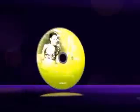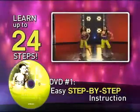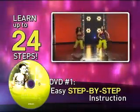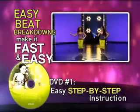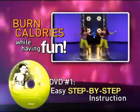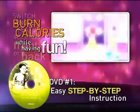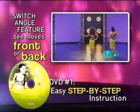You'll get started fast with our step-by-step DVD. Learn at your own pace with up to 24 of the most popular Zumba dance steps. Our Easy Feet Breakdown technique makes it easy for anyone to follow along and burn calories while having fun. Plus, with our innovative Switch Angle feature, you can see the moves from the front or back with a click of a button.